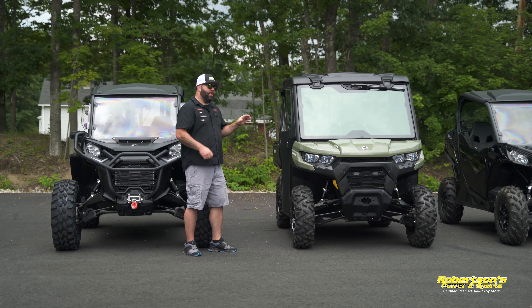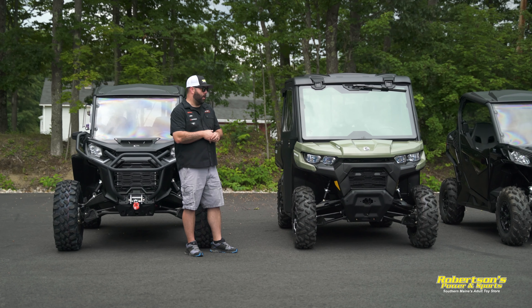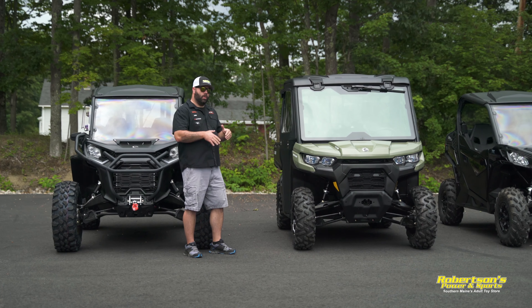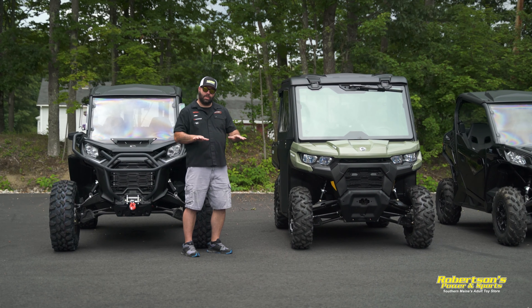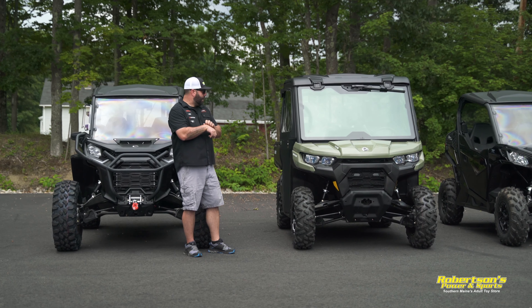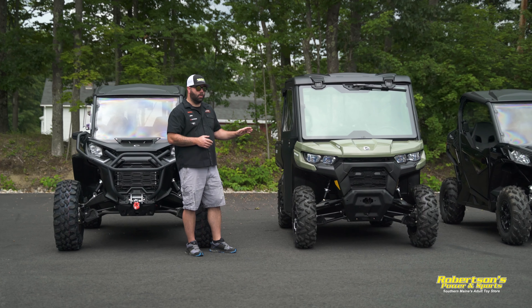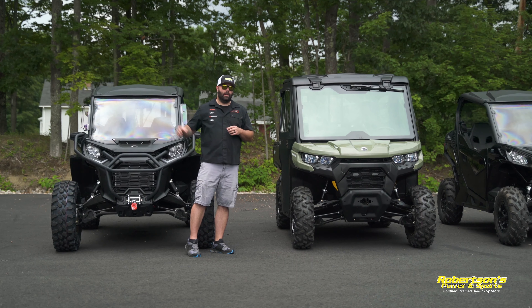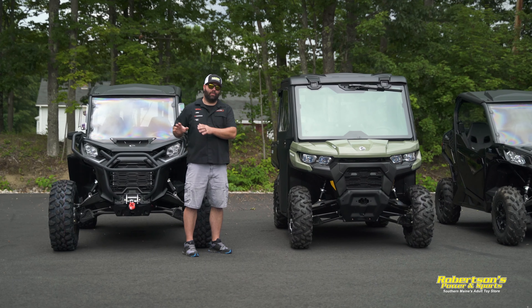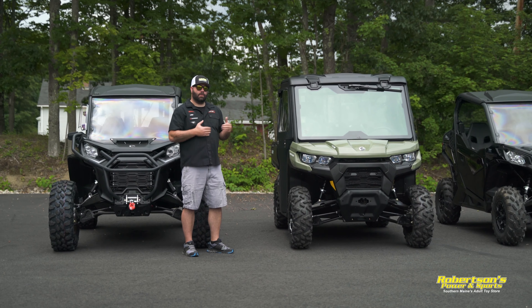Moving along — if you're the person who's going to be doing more utility work, more work around the yard or farm, maybe doing a lot of plowing and not much trail riding, the Can-Am Defender is a great choice. The Defender comes in a three-seat or six-seat configuration, with an 800cc or 1000cc motor, and many different trim levels. The dump body is a lot larger than on the Commander, giving you more room for yard work. The seating is a bench style and the ease of getting in and out of this machine is awesome.